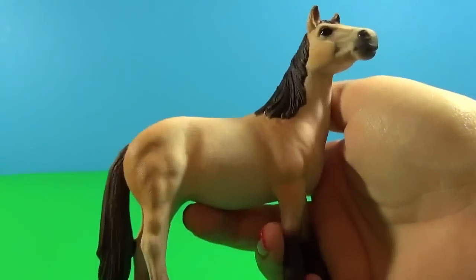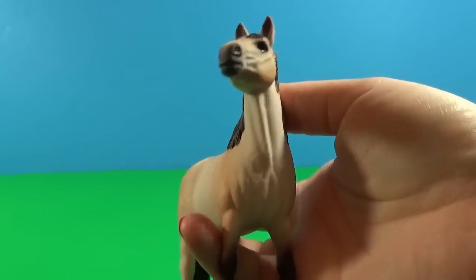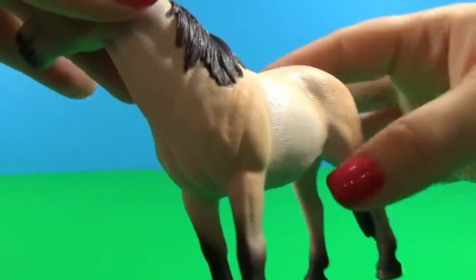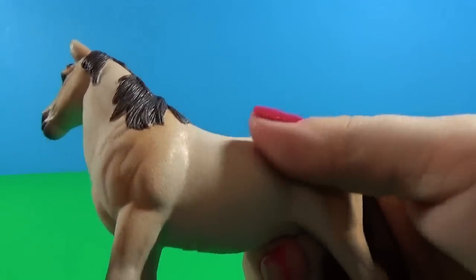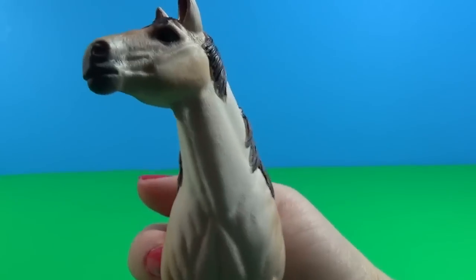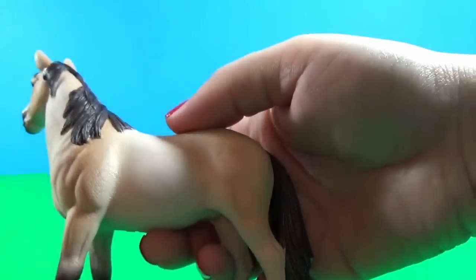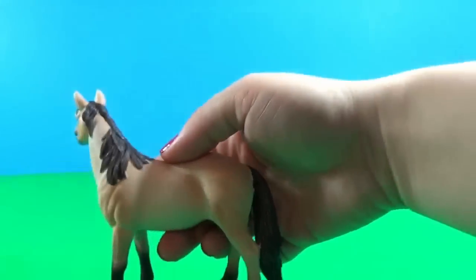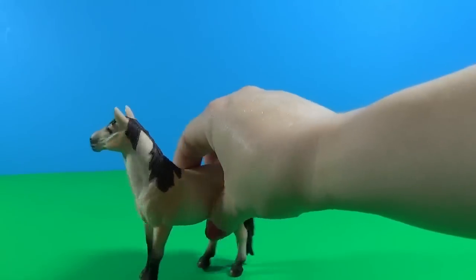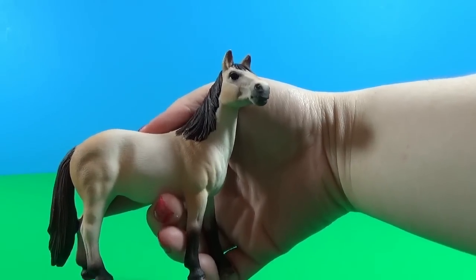Here's our third horse — this is the Mustang Mare. Isn't she beautiful? Really really nice, I like this color. Very nice texture. Beautiful glossy eyes. I like that there are like two tones. It's really beautifully made and finished. As you see, she's not moving, she's just standing still nicely — it looks like she's observing something. Very very beautiful.